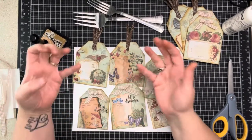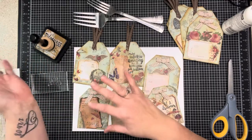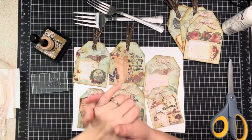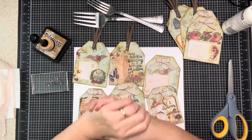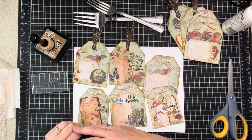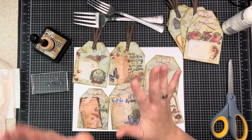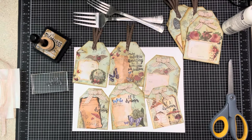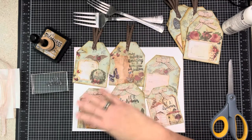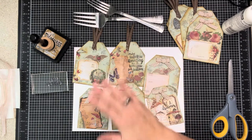Every month we do a larger swap where you take a theme - this month it was heritage - that we vote on. The members of the Facebook group Love RTS voted for heritage. You make 15 items, you get three weeks to make them, you mail them in, and then you get 15 lovely heritage-themed things back. You will not get duplicates and you will not get one of your own - it's a lot of fun.